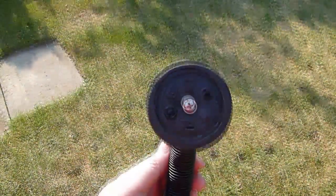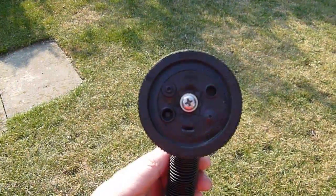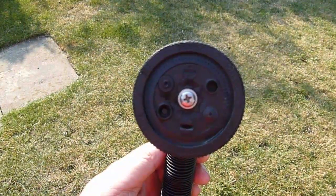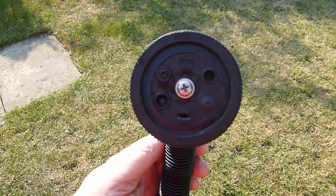Here is a front view of the spray gun where you can see the different apertures that create the different spray patterns. You can also see the soft grip handle that makes it very comfortable to hold. Now let's have a look at the patterns available.